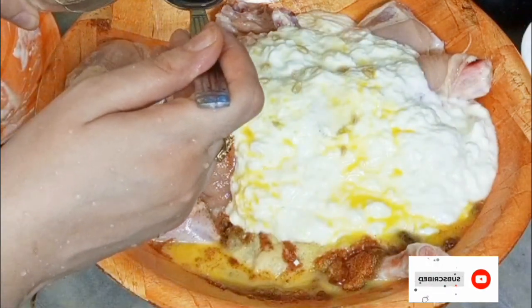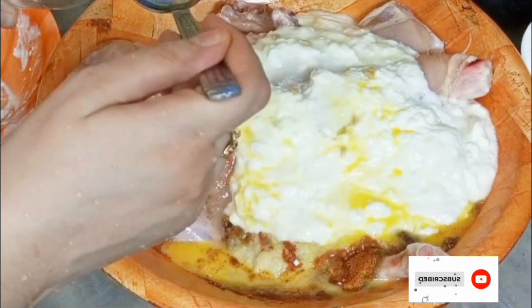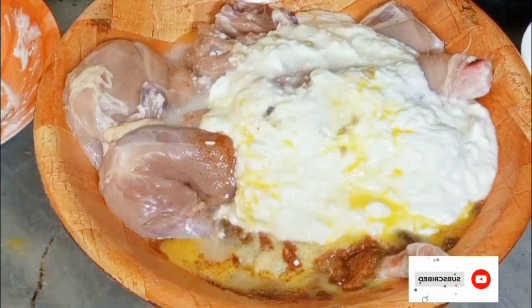Now add vinegar — vinegar helps to tenderize your chicken. Add three tablespoons of vinegar. It helps to tenderize your chicken very well.